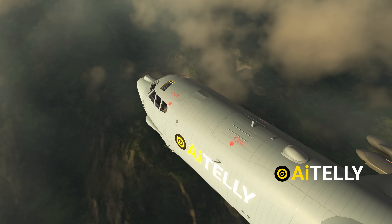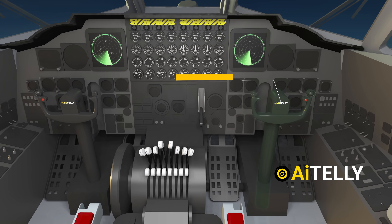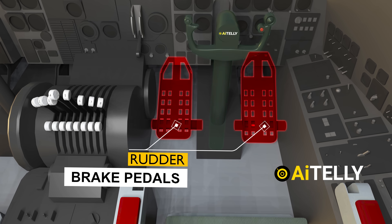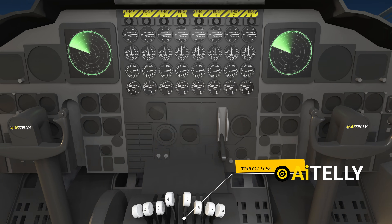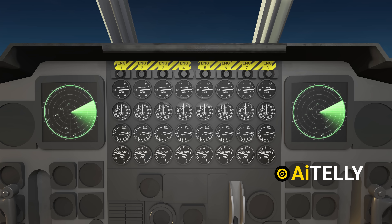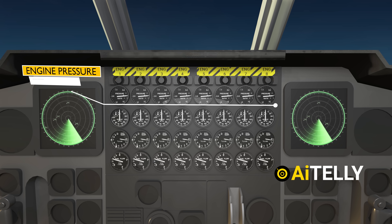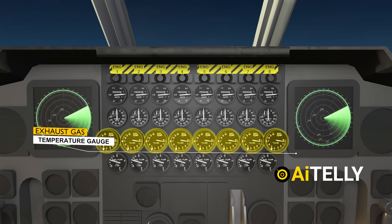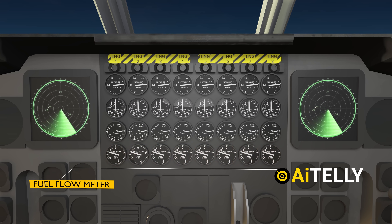Before we delve into how to start the plane, let's familiarize ourselves with the basic controls. This is the control wheel needed to steer the plane. Below are the rudder or brake pedals, and these are the throttles. This section comprises the dials for the eight engines. Above them is the engine fire shutoff switch. Moving down, you'll find the engine pressure ratio gauges, just below is the tachometer and the exhaust gas temperature gauge. Finally, this is the fuel flow meter.